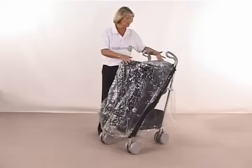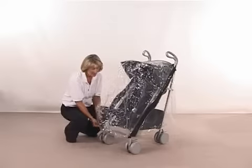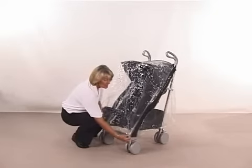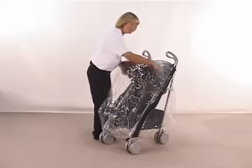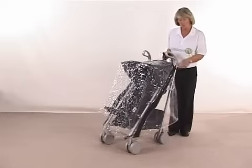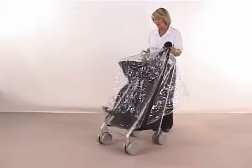You do get your rain cover with it and it goes over the whole hood and covers over the whole area. You've got Velcro just at the bottom of your units here to go around the sides. You also have colour coordination with your pushchair, so depending on what colour you buy, that will be the colour that denotes the colour of your rain cover.